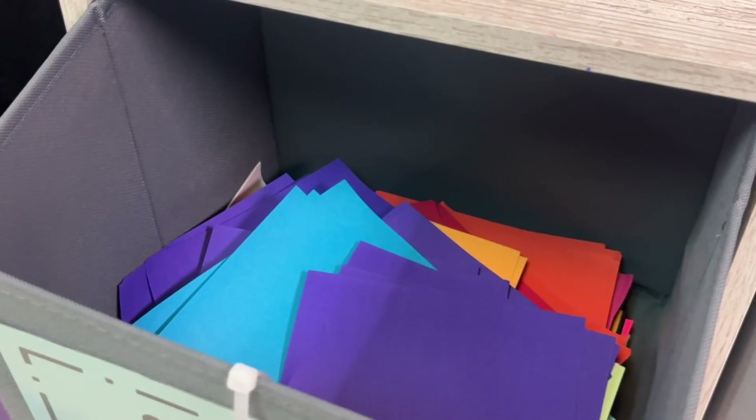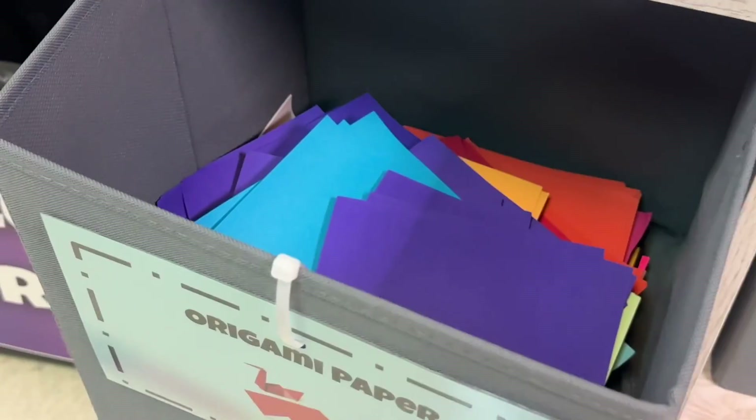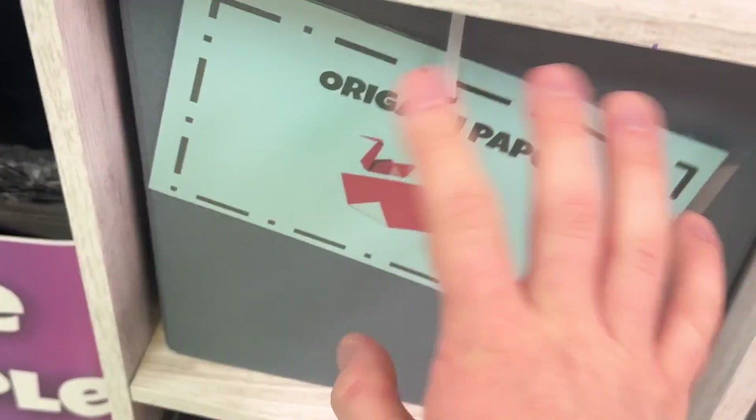Over here we have origami paper. This is only for those who know how to use origami. So if you don't know how to make anything in origami, you don't need that one.